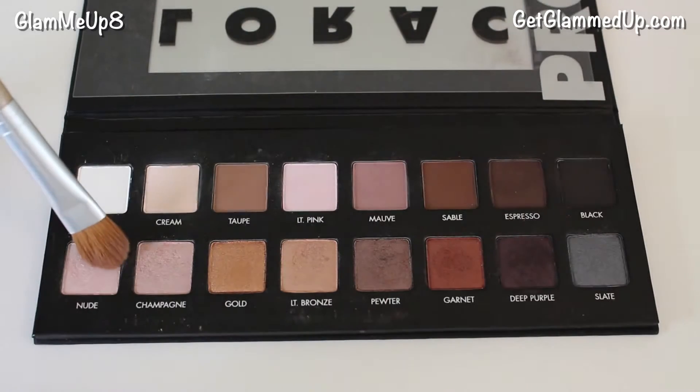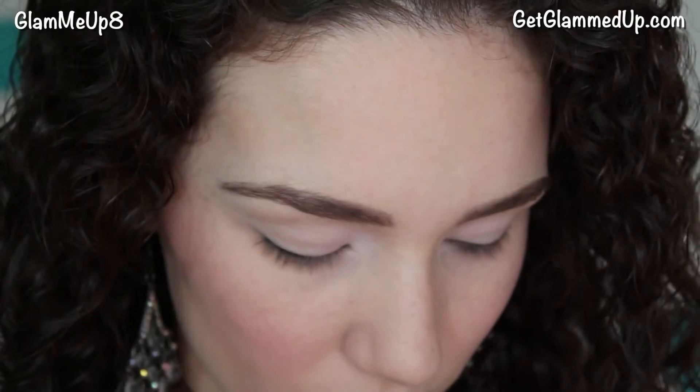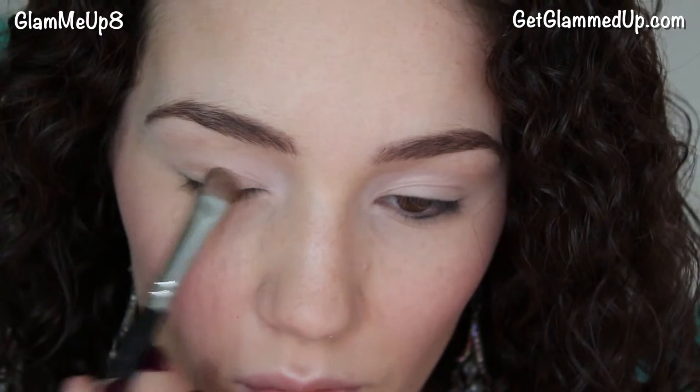Then using the same brush I'm mixing nude and champagne and applying it all over my lid. Nude is a gorgeous shimmery shade that makes the eyes really sparkle, and champagne is great if your skin tone is a bit darker. Then I'm applying light bronze to the outer portion of my lid — this is just to add a fade effect but it could be skipped.